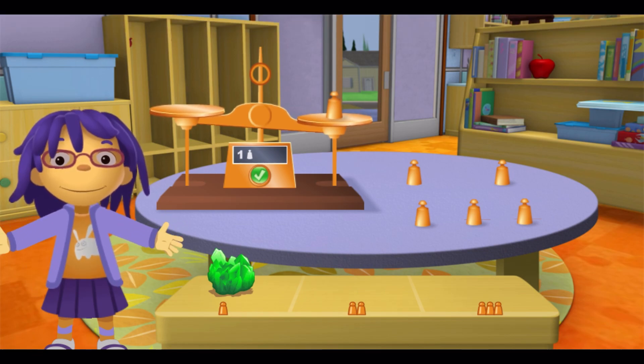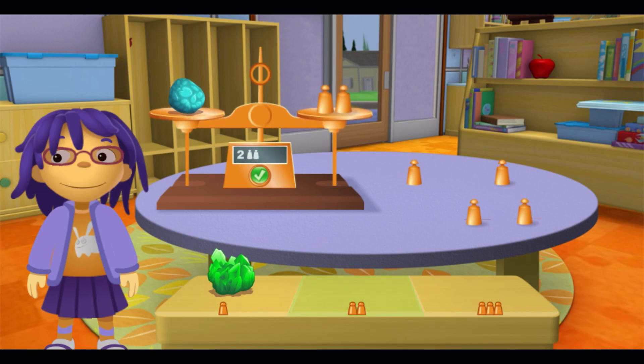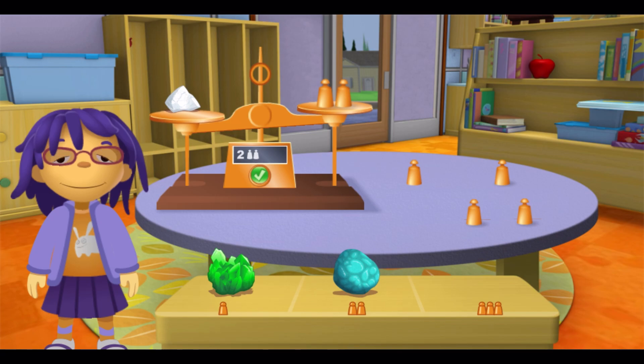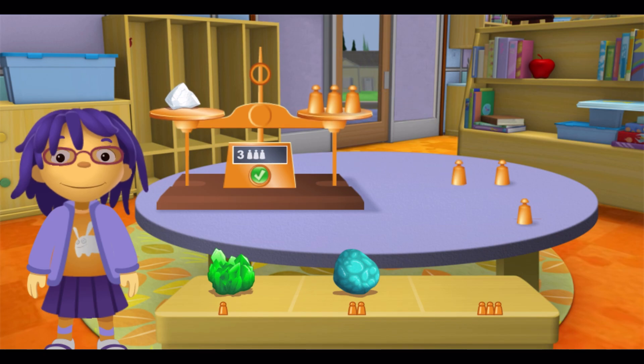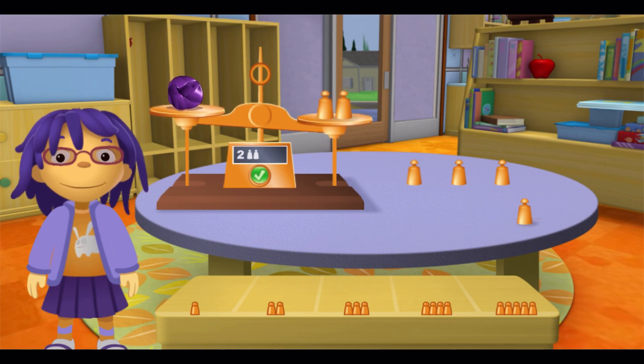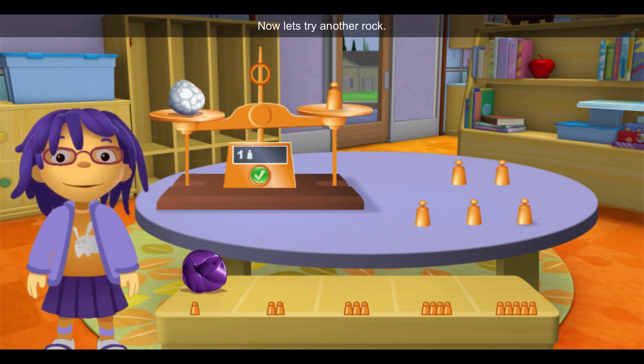Yay! You're right! Now let's try another rock. Awesome! Your rock weighs the same as the copper weights. Now let's try another rock. Yay! You're right! Now let's try another rock. Well done! Now let's try another rock!